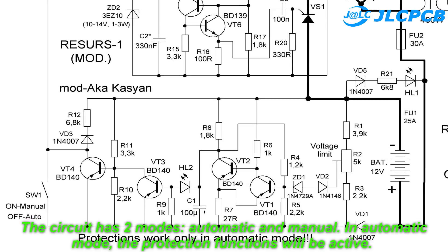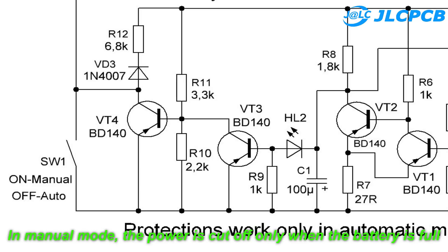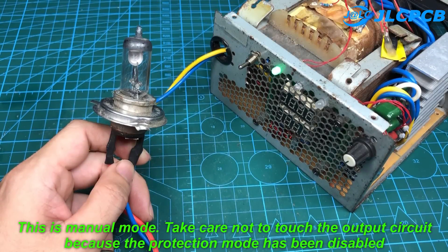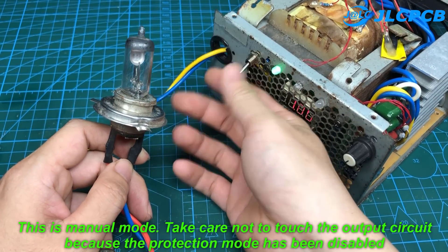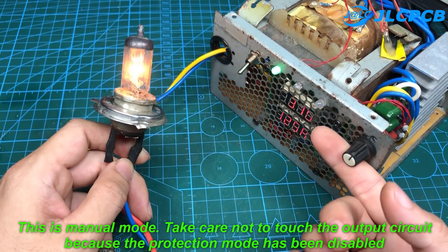The circuit has two modes: automatic and manual. In automatic mode, the protection functions will be active. In manual mode, the power is cut off only when the battery is full. This is manual mode — take care not to touch the output circuit because the protection mode has been disabled.